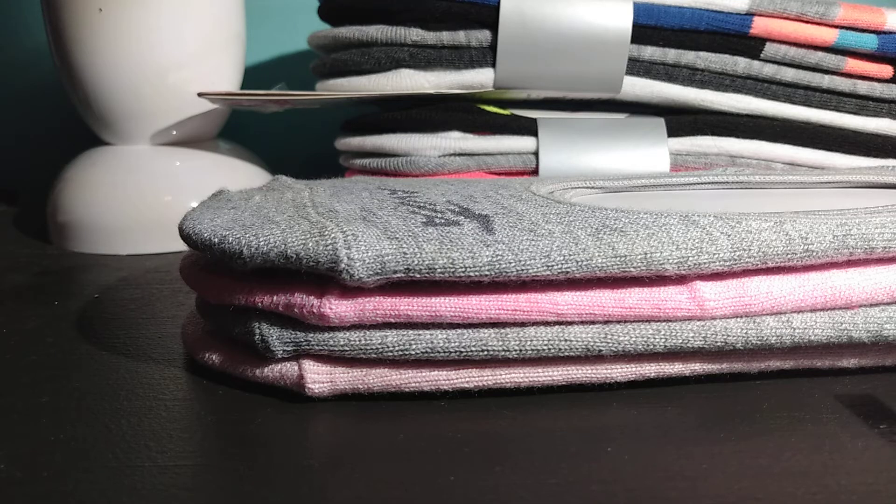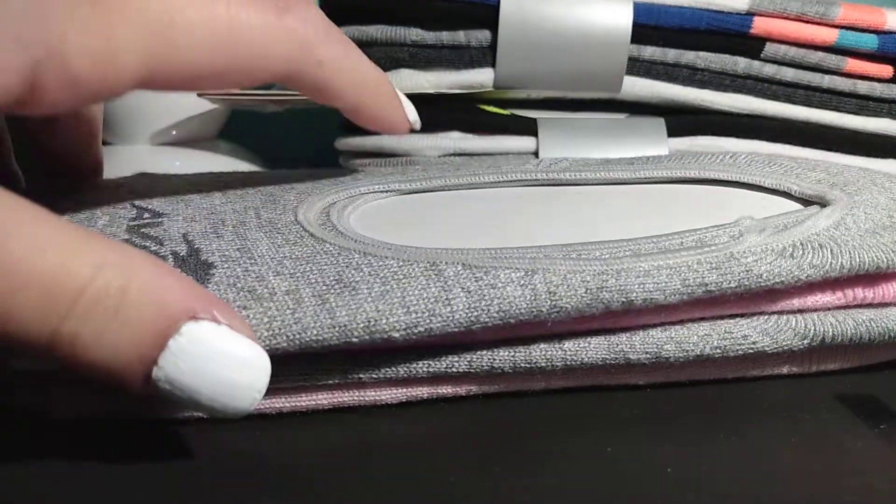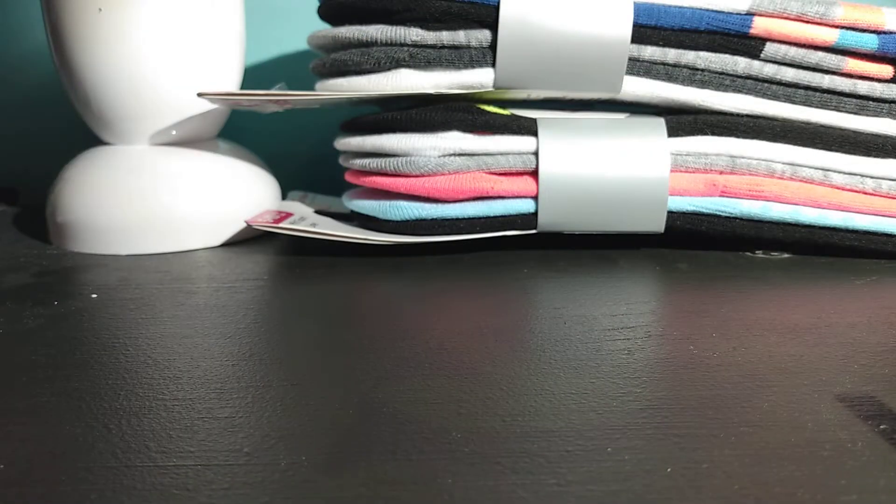We've got two piles of them and there are these four in the front. They are already unpackaged and stuff, but I keep the cardboard inside of them so they will stay like this. So I'm going to go ahead and put these back.